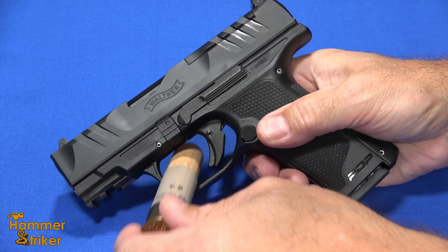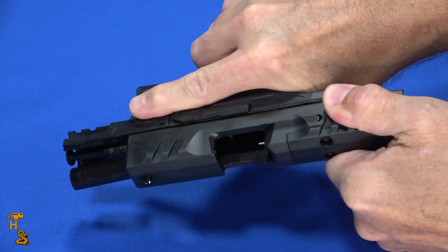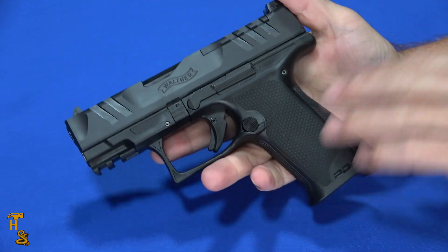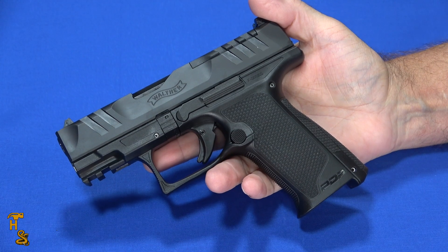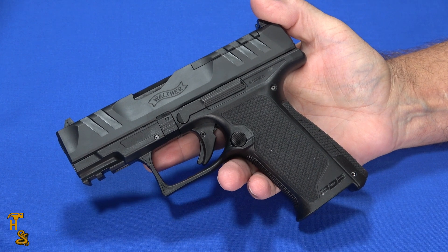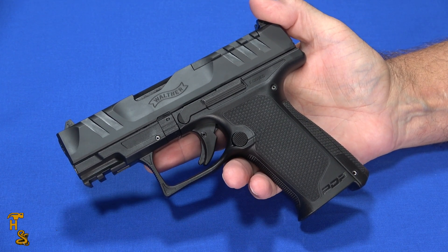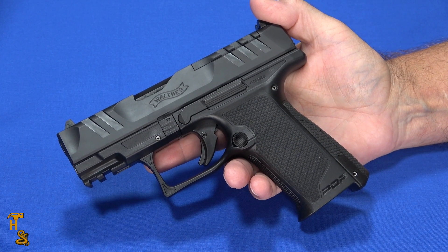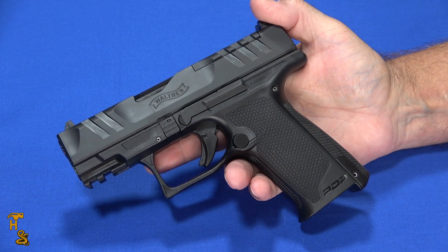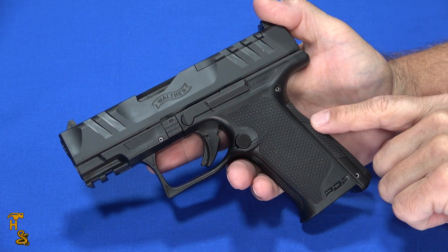This is the latest in the PDP series. This one is roughly the equivalent of a PDP Compact, and they're marketing it to women — that's where the F and the F-Series name comes from; it's actually even on their page. I'm not so sure that was the best marketing direction. Really, this should be marketed towards people that have smaller hands, whether they're men or women kind of doesn't matter. But if you've got smaller hands, this gun has some optimizations to help you with that.